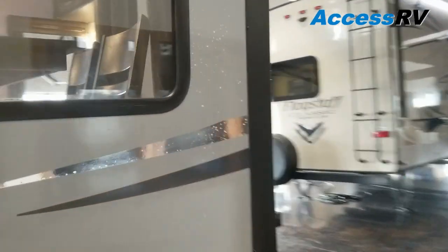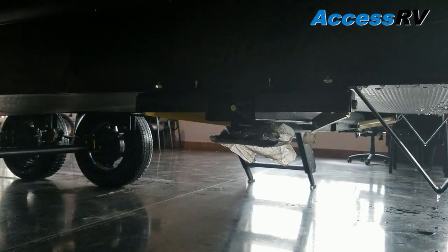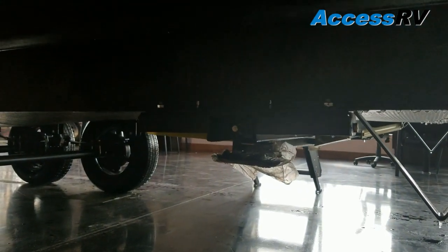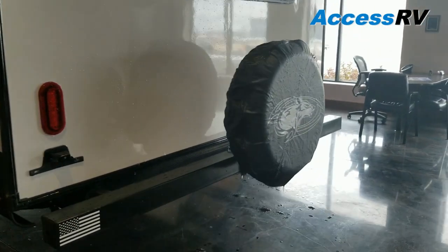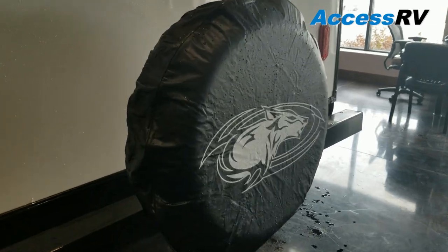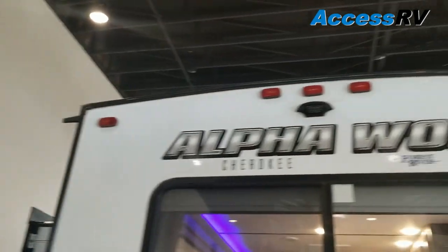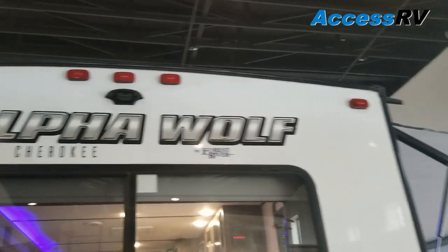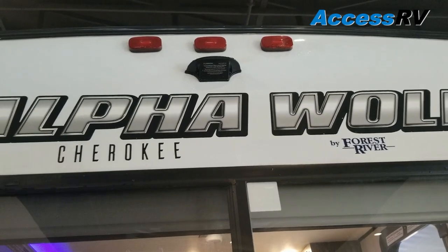Moving more towards the rear: detachable 30-amp shore power cord. This particular unit we ordered with four-corner electric stabilizer jacks. Off of the rear there's a spare tire carrier. Up above you'll notice they are using a crown truss roof so it is arched — it is walkable — and that conduit is a pre-wire for a Furrion backup camera.